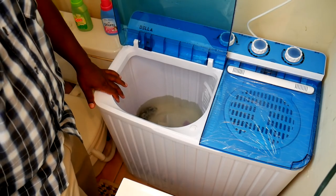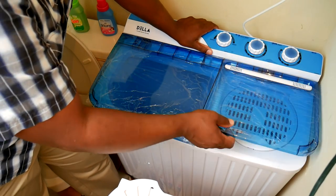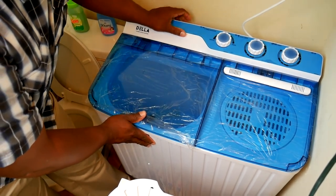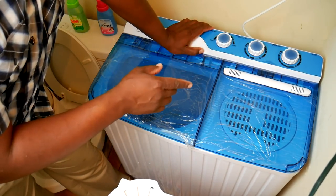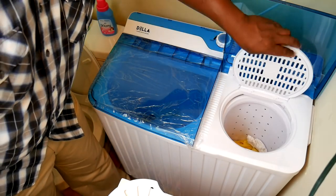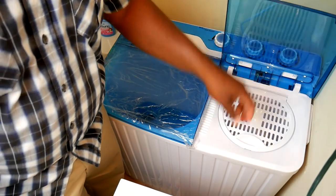It's perfectly balanced — I love the way it sounds when it's spinning really fast. For the sake of science, let me show you what it looks like when it's unbalanced. What I like about this machine is if it detects an imbalance, it won't spin up to a higher speed — it stays at a low speed letting you know you need to shift the clothes around. That way it doesn't damage itself.